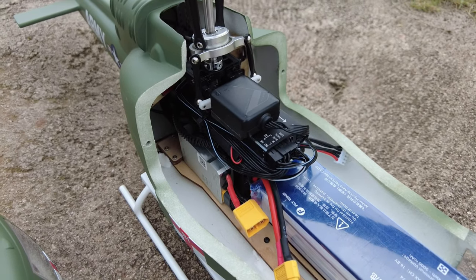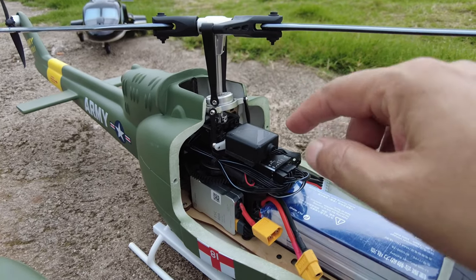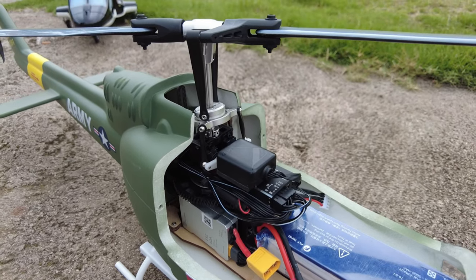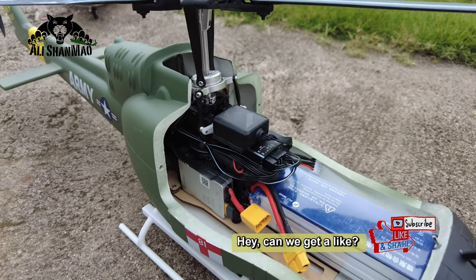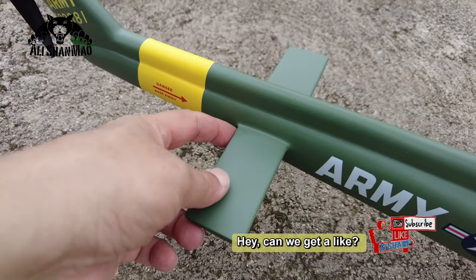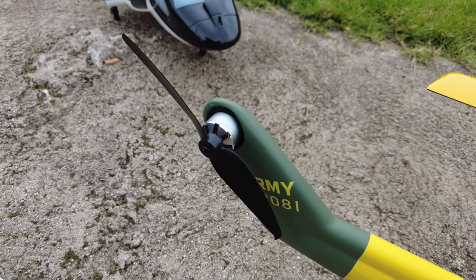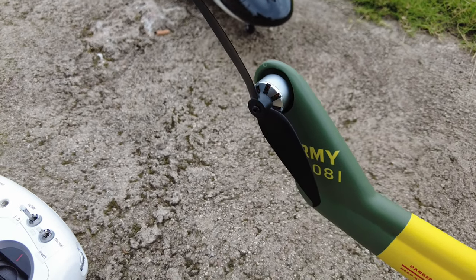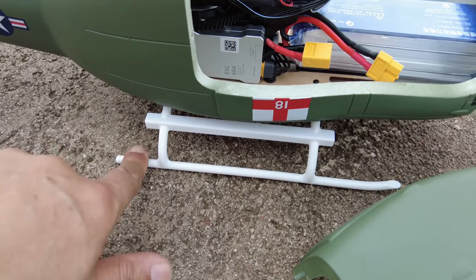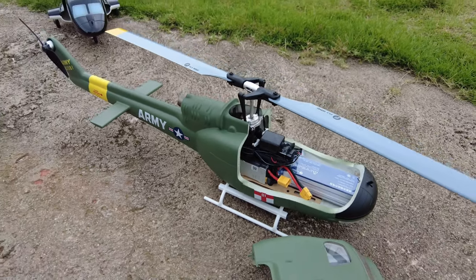I'll be testing the flight endurance next on this helicopter. Here's the new GPS — Flywing claims we no longer need any compass calibration. The new GPS supports GPS, Galileo, BeiDou, and GLONASS. No changes on the ESC. The fuselage has upgrades on the back — the horizontal stabilizers are already attached, the tail has less noise using the same motor and propeller as the Flywing FW450 V3. Finally, no more cheap aluminum landing skids.